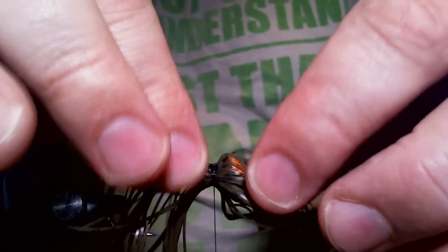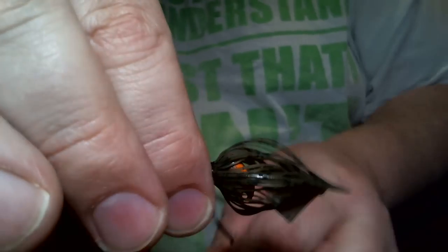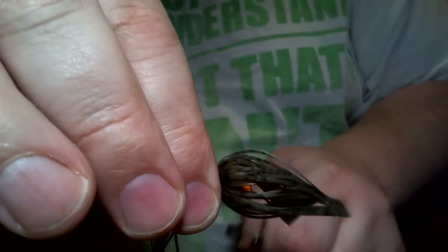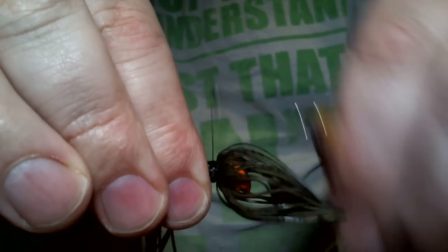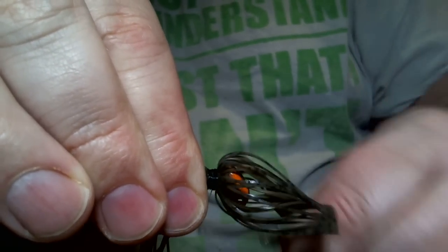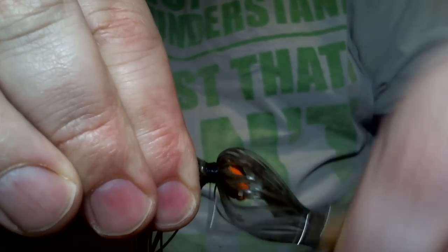Got pretty good distribution of that second color. So I'm going to wrap it tight to the head, make a couple wraps. I'm staying up towards the head. I'm not moving it all the way down to the ring.